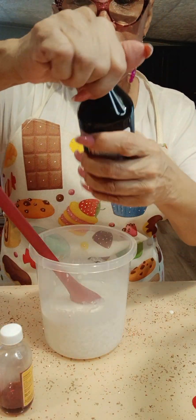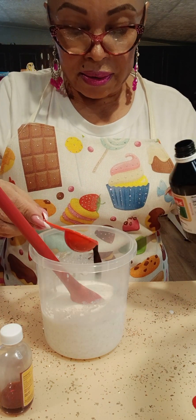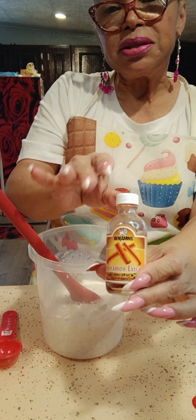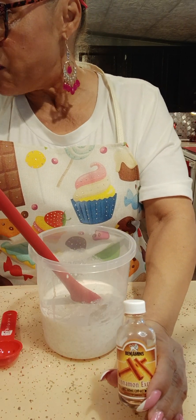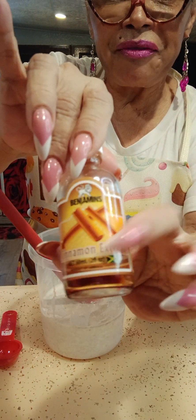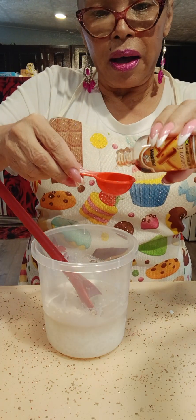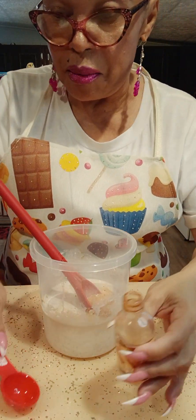I'm going to add one tablespoon of vanilla and one tablespoon of cinnamon. I put the cinnamon because I'm going to be adding other kinds of fruits like peaches and pineapple. Cinnamon is a fat burner — it will help burn the fat of any other fruit that has carbs. You could add two tablespoons if you want it stronger.